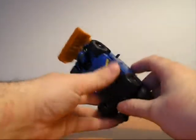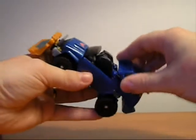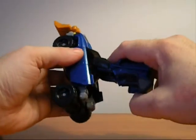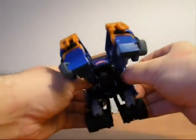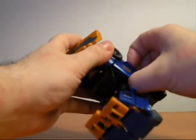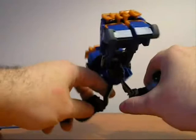All right, I'm going to start transforming it for you. First thing you want to do is take this and just bring it back, connect it, and then bring that out like that — that becomes the feet. Split them. Next thing is you want to unhook this and unhook this door, and that becomes your arms.